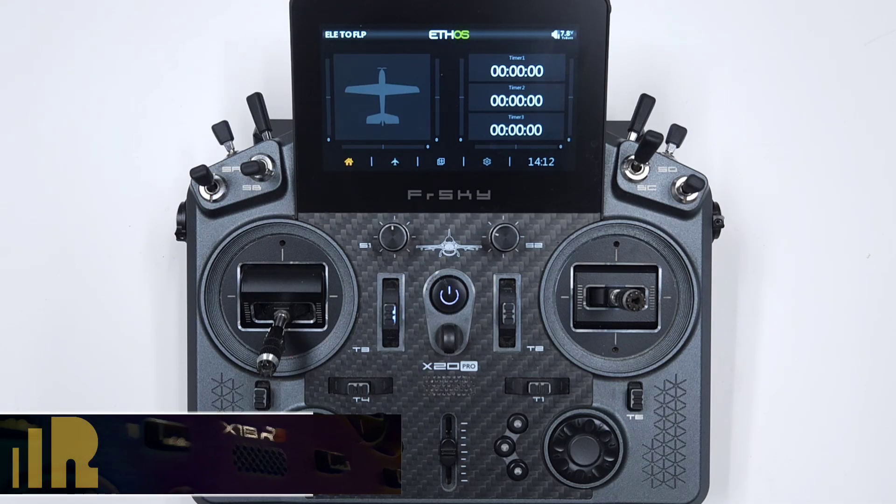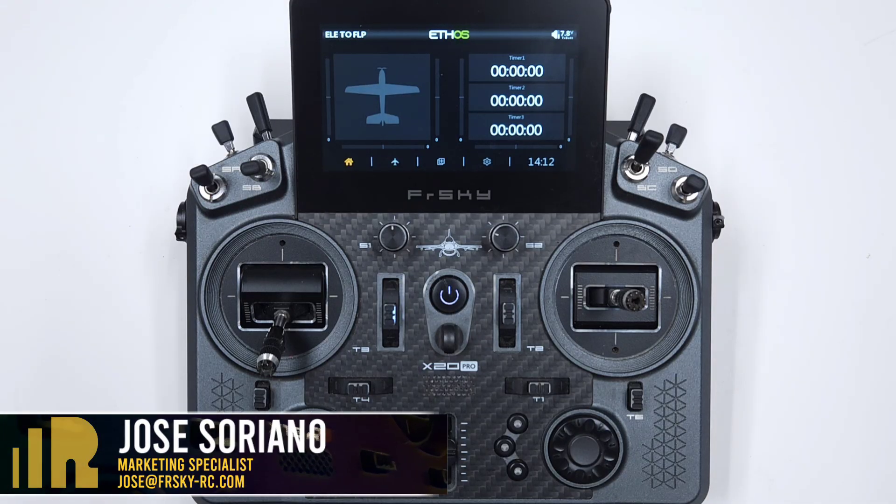Hello, I'm Jose with FreeSky North America. In today's video, we are going to set up an elevator to flaps mix.